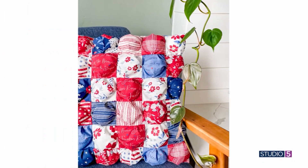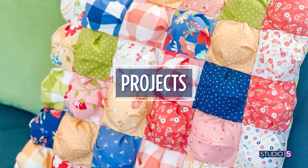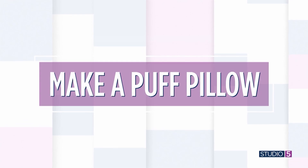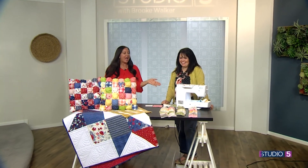At our project table today, a darling idea for a porch chair pillow that you can make from the fabric stash you already have in the cupboard. It's the puff quilt from years ago — sewers are bringing it back in pillow form this time. Chris Thurgood has our tutorial; she's the one we count on for this.